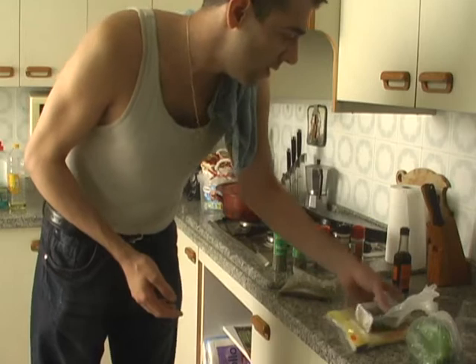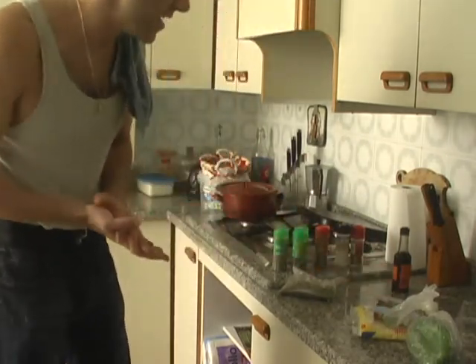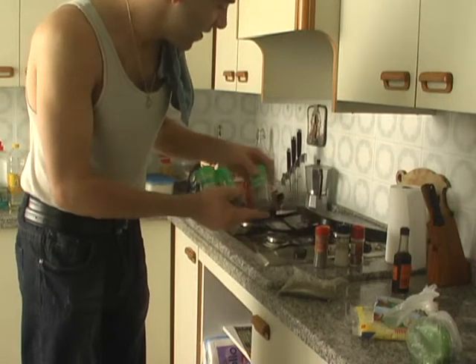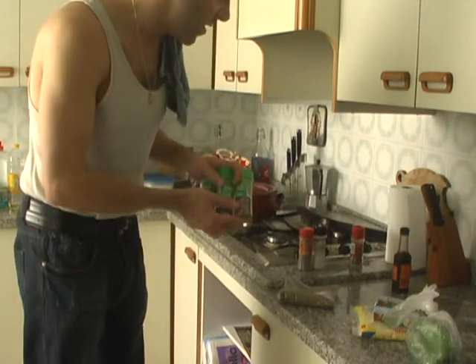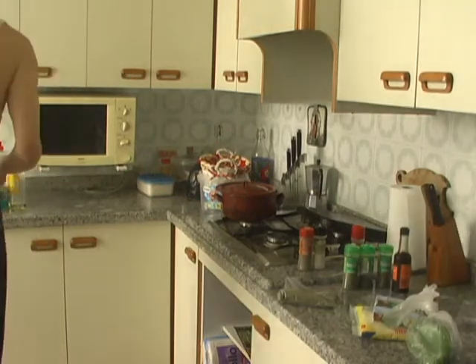To make the garlic bread, we're going to need butter, we're going to need Parmesan cheese, and we're going to need garlic, and a bunch of different spices. I've got some parsley, some oregano, some basil, some thyme, salt, and pepper. That's what we're going to be using to make the butter mix for the garlic bread.